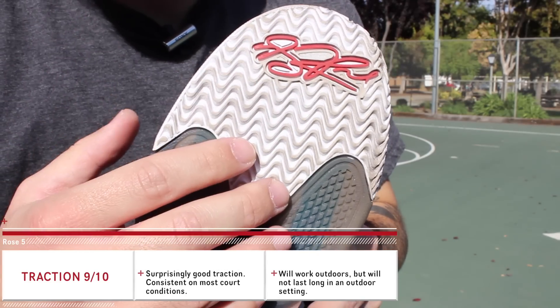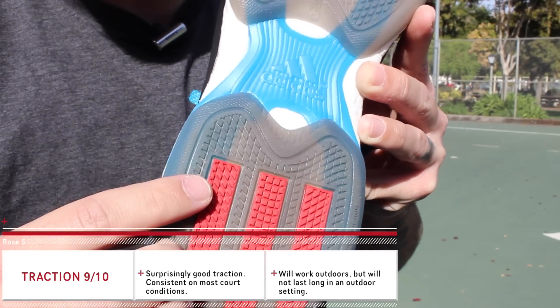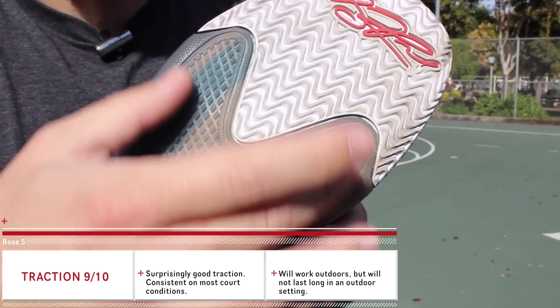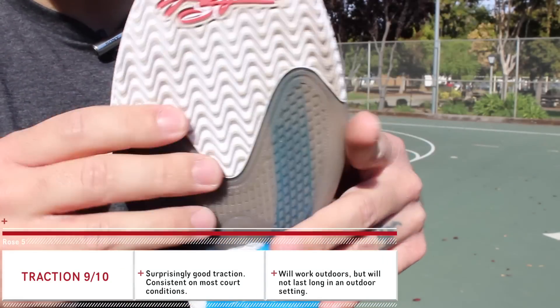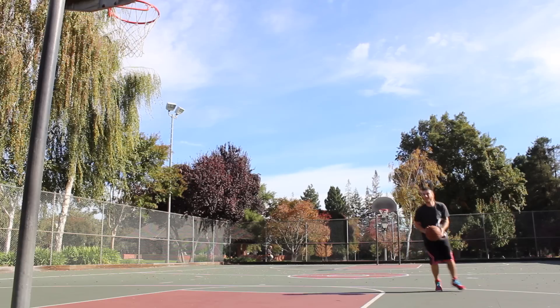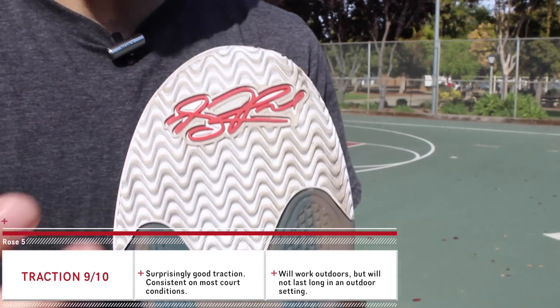Alright guys, this is the traction pattern. They went with the typical herringbone pattern for the forefoot, and everywhere else they just have these little rubber nubs. Surprisingly enough, this setup was totally awesome — I was very skeptical about this section here, especially it being on the forefoot where you use a lot of pressure points when making cuts and movements.